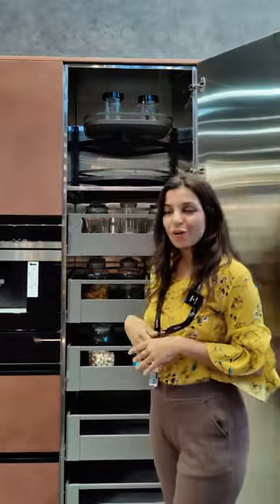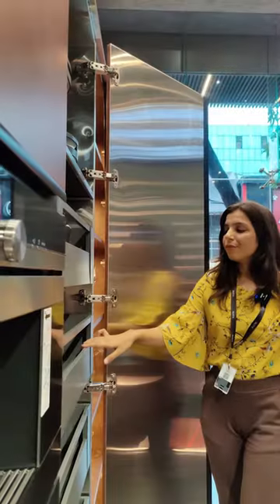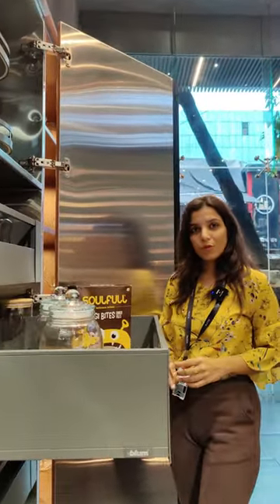A smart modular accessory for your modular kitchen is a space tower. A space tower is a combination of multiple deep drawers, wherein each drawer can take a load up to 40 kgs.